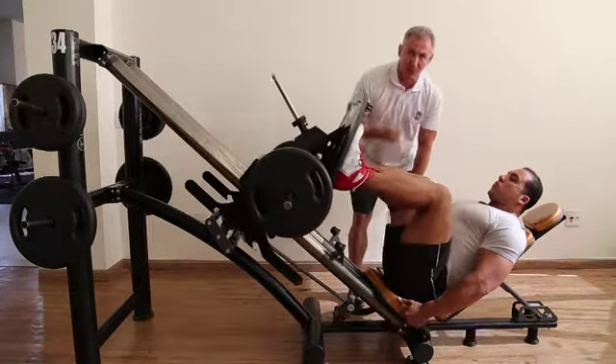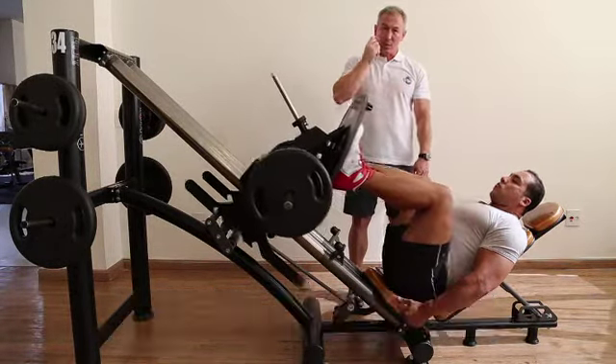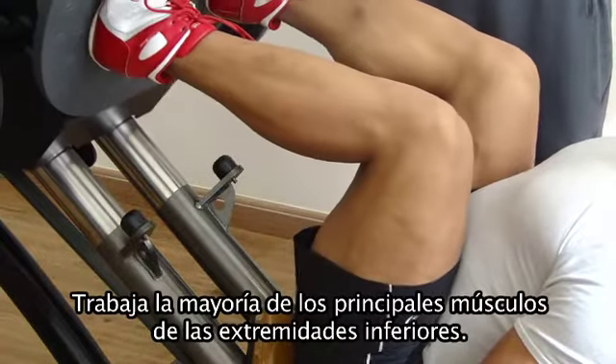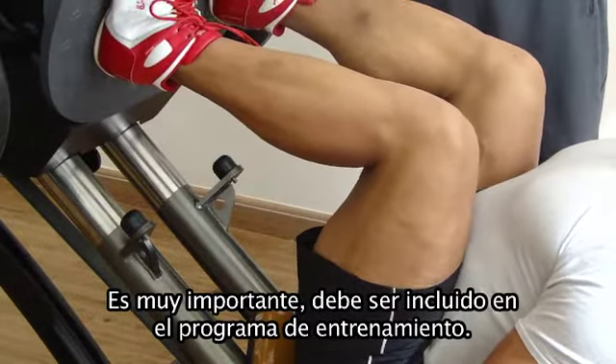And aside from these muscles, as you extend the hip joint you also work the hamstring muscles — semi-tendinosus, semi-membranosus, and biceps femoris — together with the gluteus maximus. So it's a very complete exercise that works most of the main muscles of the lower limb, and a very important one to include in a weight training program.